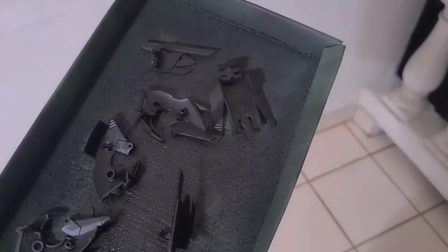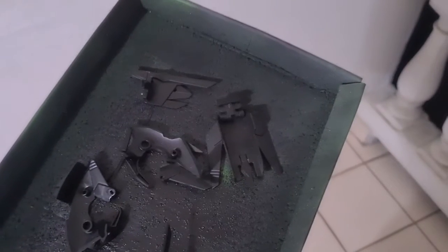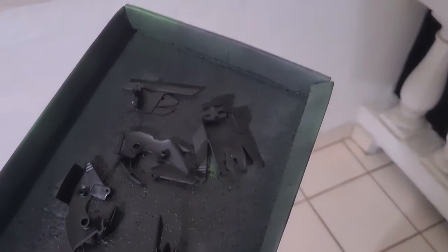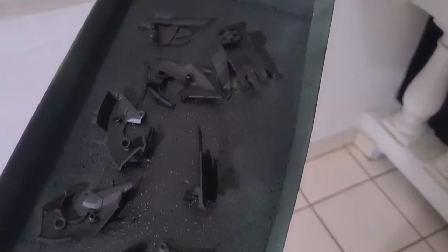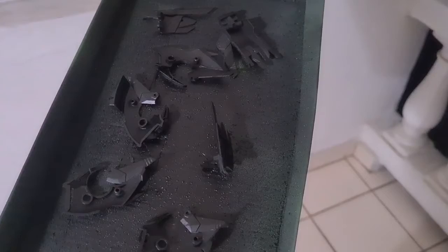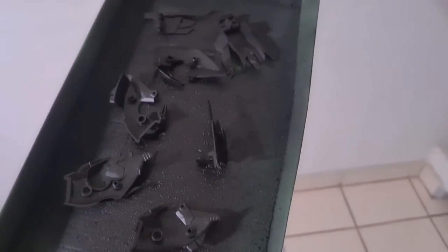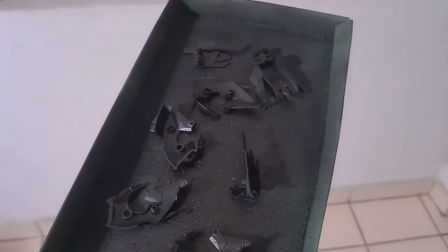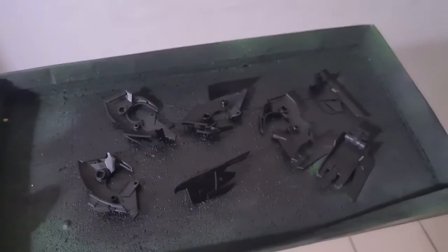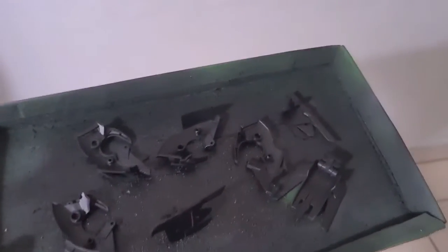Basically we're going to go ahead and paint the inside — the part that's going to be facing the inside. The outside: first I primed it and then I put the flat black over it. On the opposite side, we're going to do the prime and then apply the color.